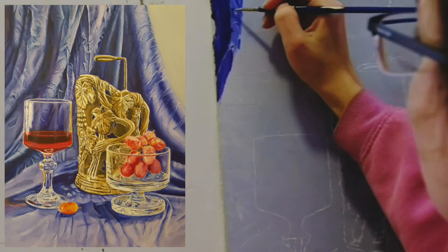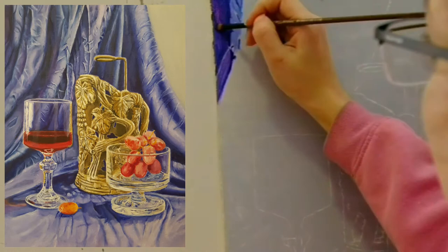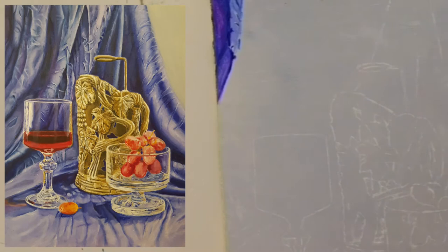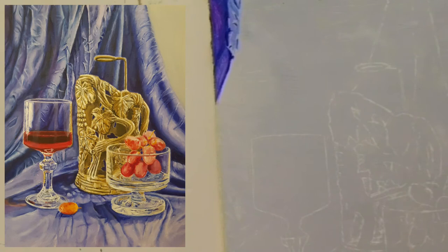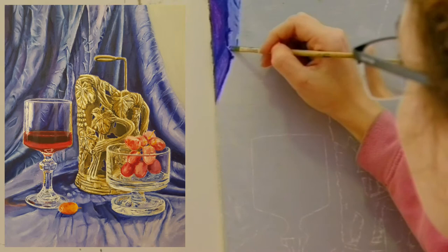The shadow on the left side of the folds looked more red to me than the other shadows. I usually start with the background and paint all the board in the color of the background, but because the color of the fabric is dark, I started with covering everything with grey — because it's difficult to go with light colors over dark colors.